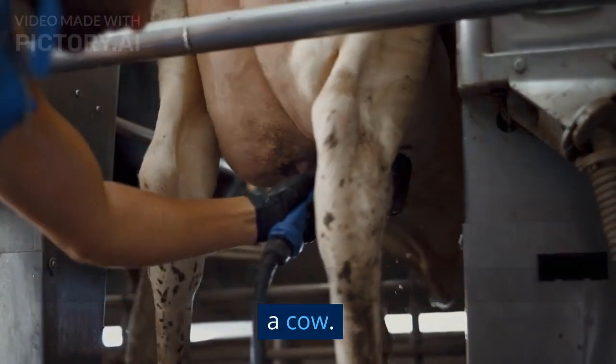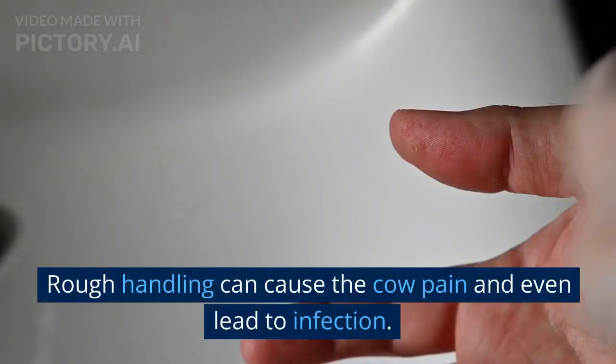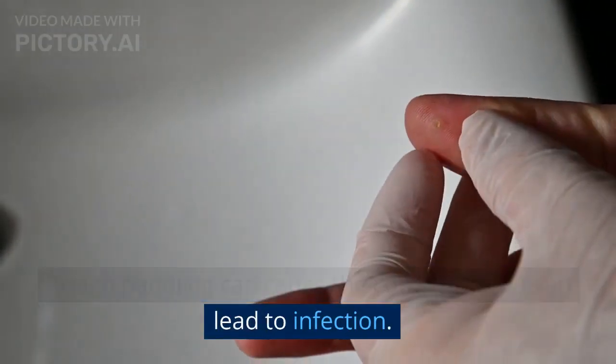It's important to be gentle when milking a cow. Rough handling can cause the cow pain and even lead to infection. A gentle touch is key.